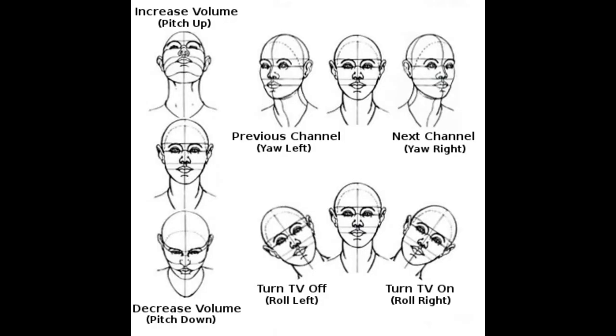Now I'm going to make a demonstration of the system. Here in this picture, we have the six head gestures we are using to control the TV. I'm going to start by turning the TV on with roll right, and end by turning the TV off with roll left. I'm also going to increase and decrease the volume, and change to the previous and next channel.